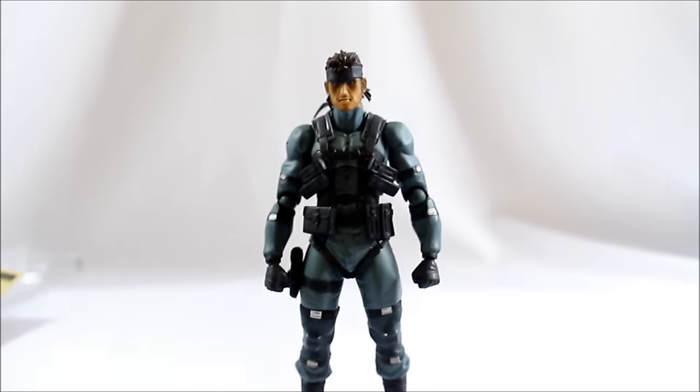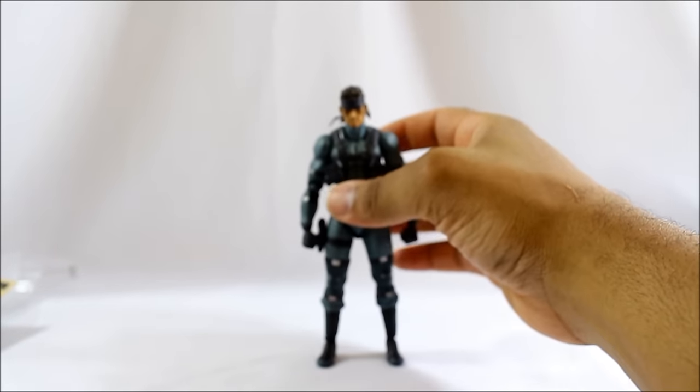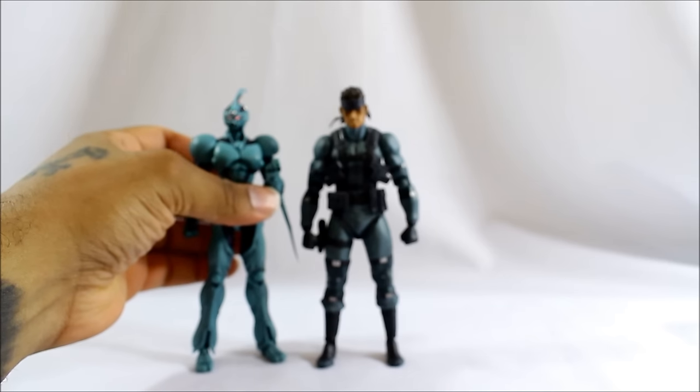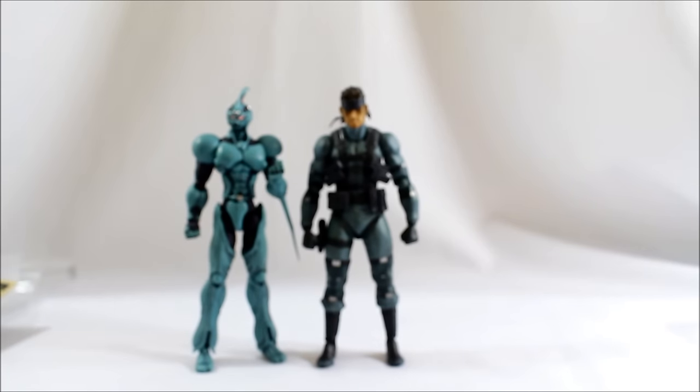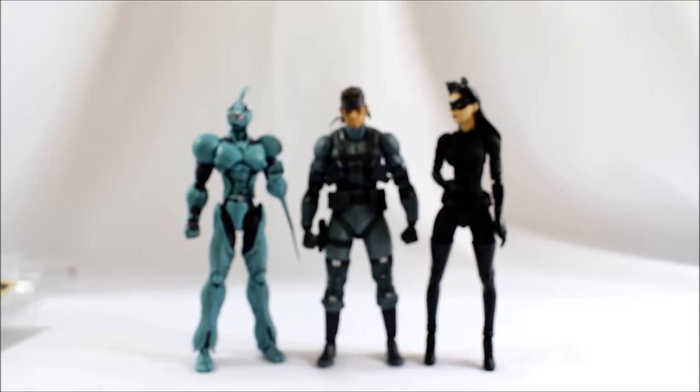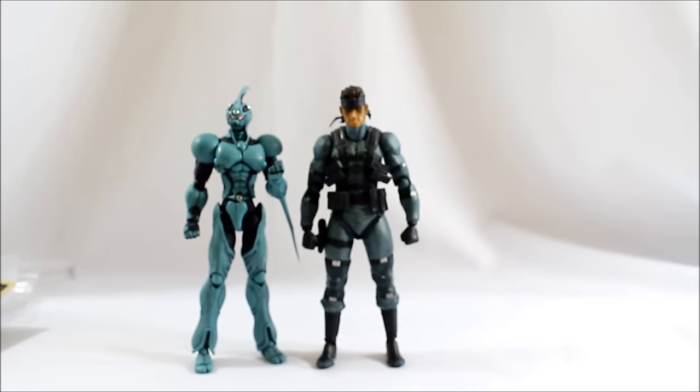I'm going to show you a quick height comparison. Here is a Figma Guyver figure, and here is the Metacomet Mafix Catwoman. Catwoman and Snake are pretty much dead-on in height. As for the Guyver, he's slightly taller but not by much - he is a heftier figure. Out of all the Figmas I've grabbed, he's actually the bulkier style character.